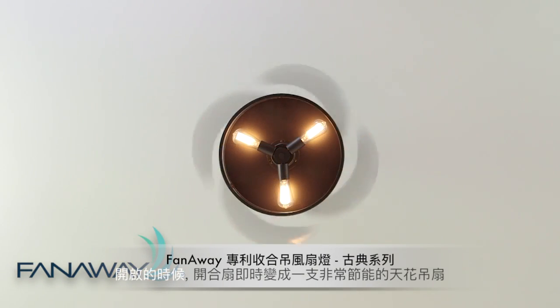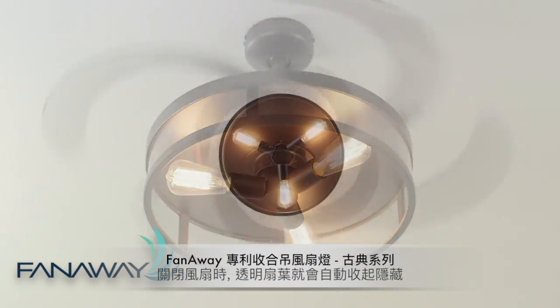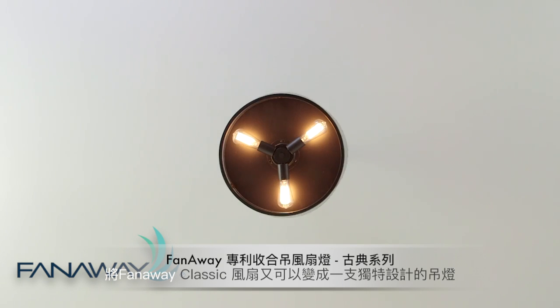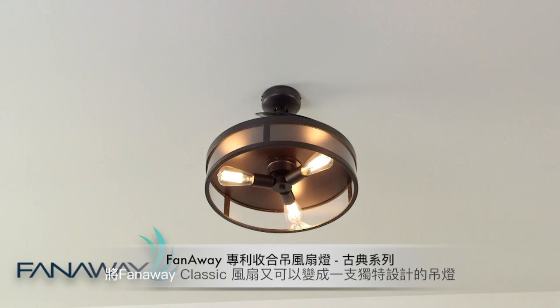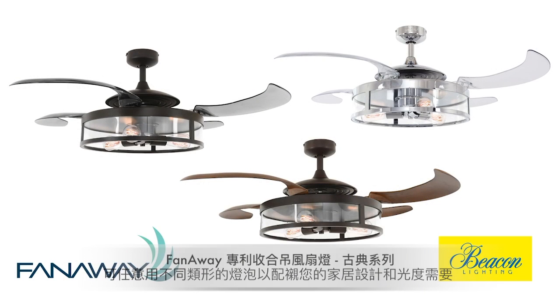Switch it on and it's an energy-efficient ceiling fan. Switch it off and the blades automatically retreat and conceal, transforming Fanaway Classic into a unique designer pendant. The globes are sold separately so you can customise the look to suit your space.